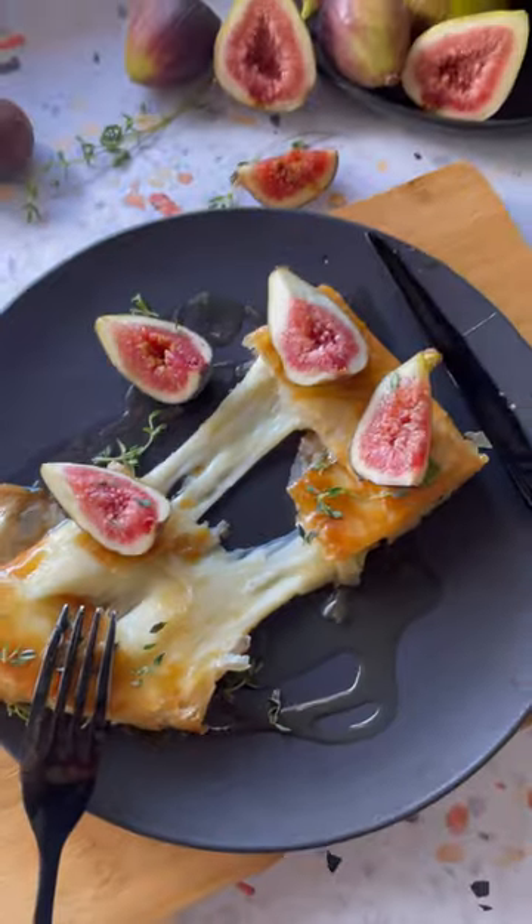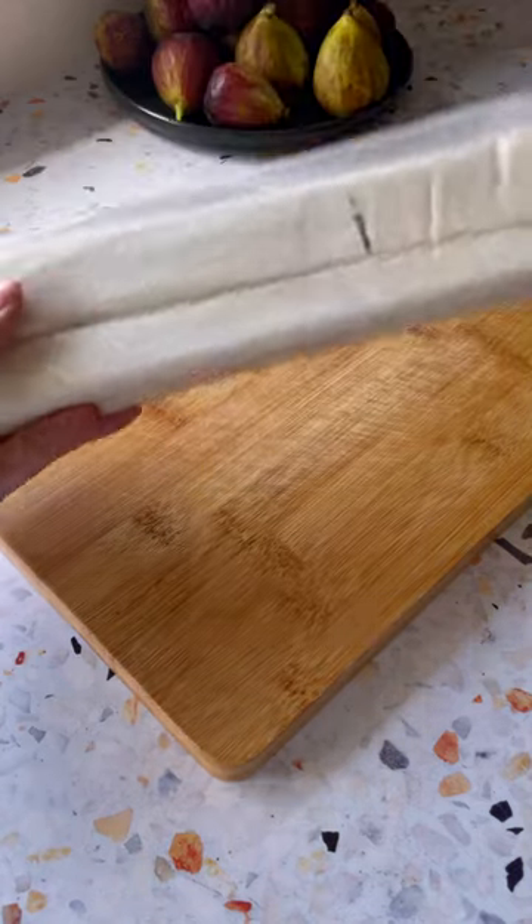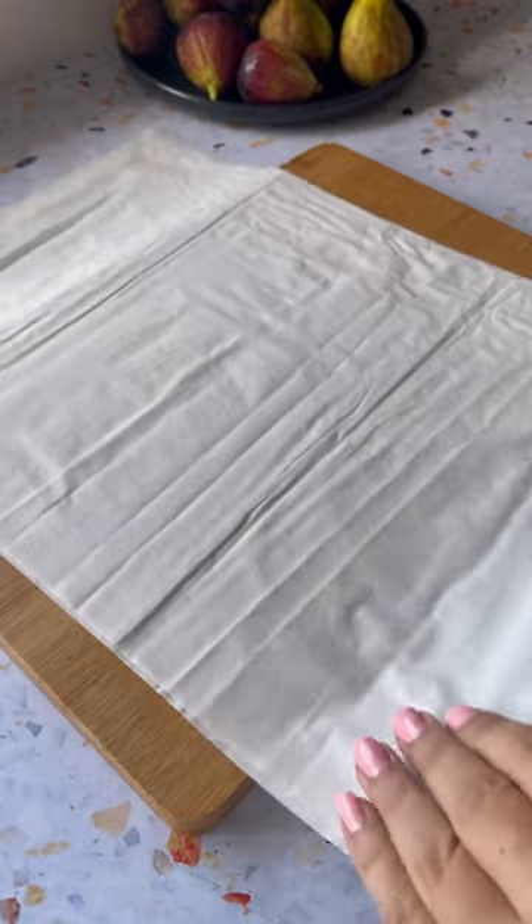Let's create delicious phyllo wrapped saganaki cheese with fresh figs and honey. To begin, take your phyllo pastry out of the fridge and bring it to room temperature in its packaging.